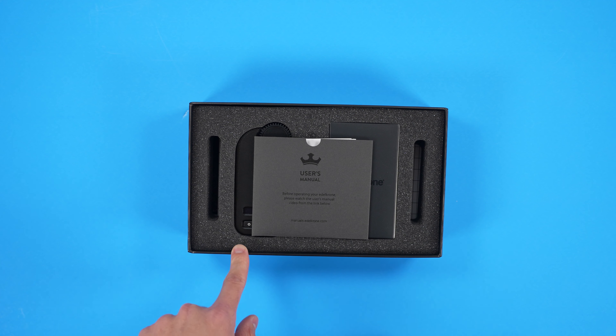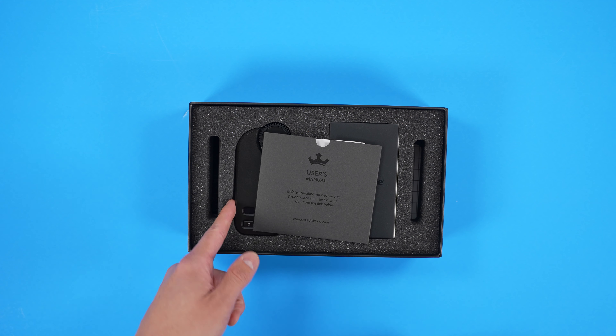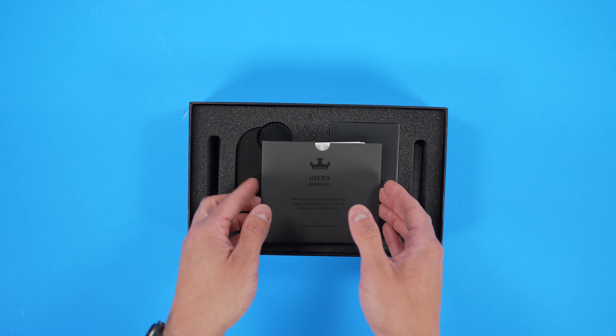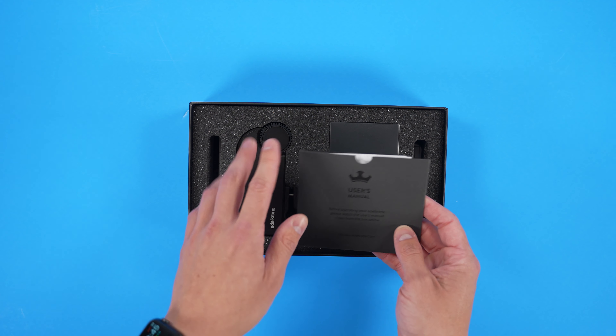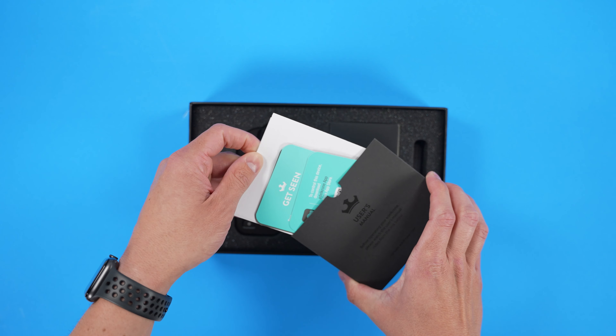I will preface this video by saying that Edelkrone does say that the Focus Plus Pro module also doesn't support focus-by-wire lenses, but I don't see why it wouldn't because of the way this operates. We'll test that here in this video and then I'll give you my recommendations by the end of it.